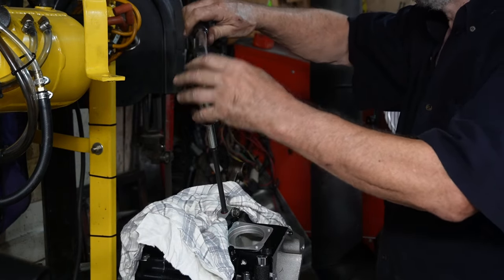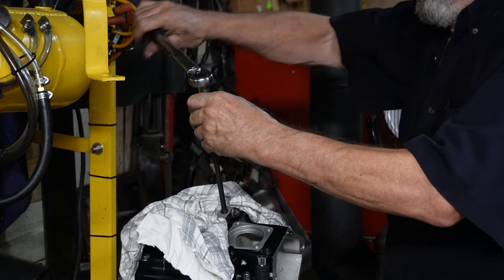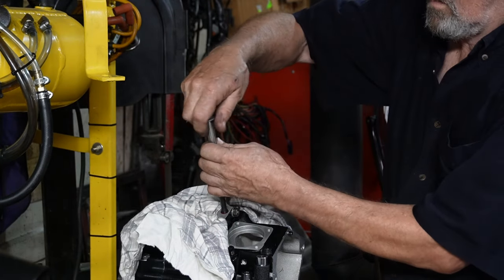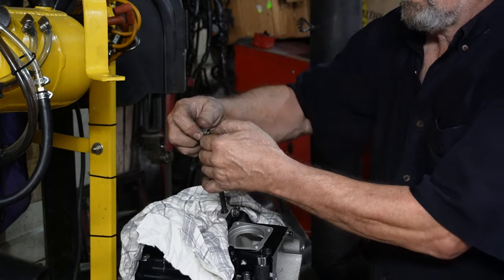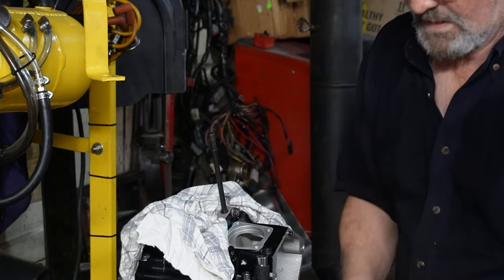There we go. Just break that loose slightly. Very carefully take this off the top, and when you get close to the top just tip it over — and that should do it.